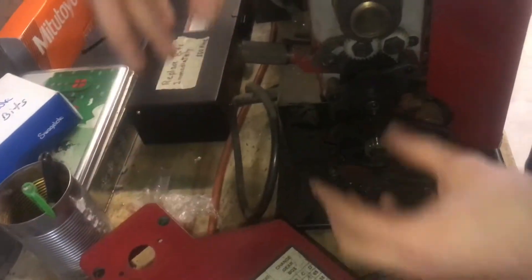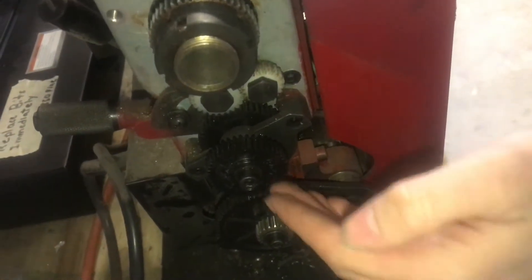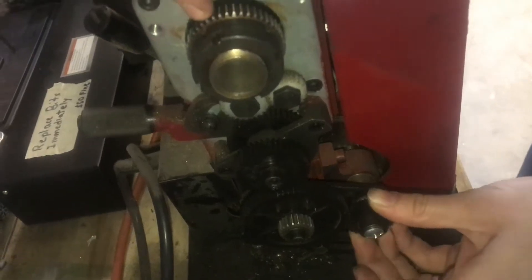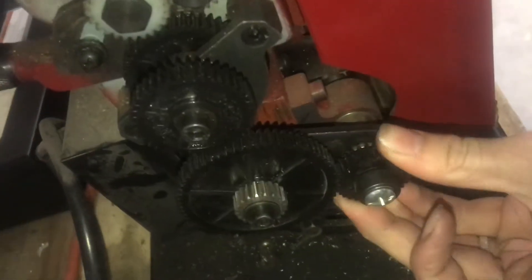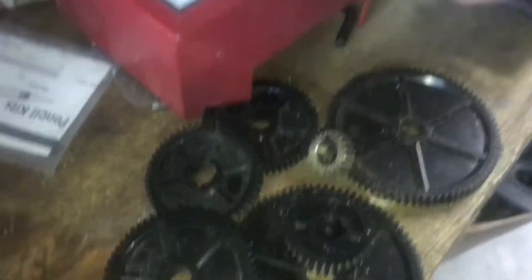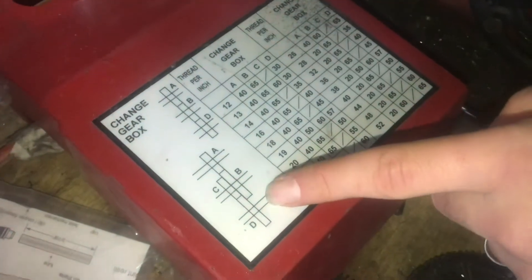We have the replacement gears with different amounts of teeth that vary the ratio between the rotations of the spindle and the rotations of the lead screw down here. We're now set up to do 12 threads per inch, which is the coarsest it can do. Here's all the gears that go together to make all these different combinations — you can see that some use three gears, some use four gears.